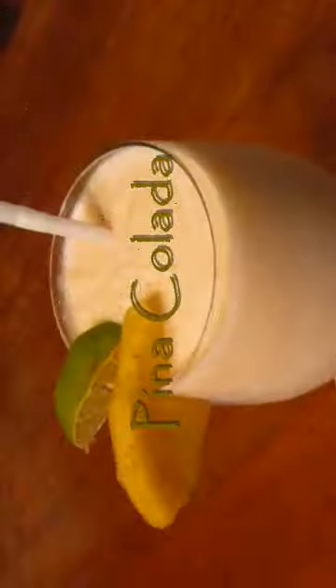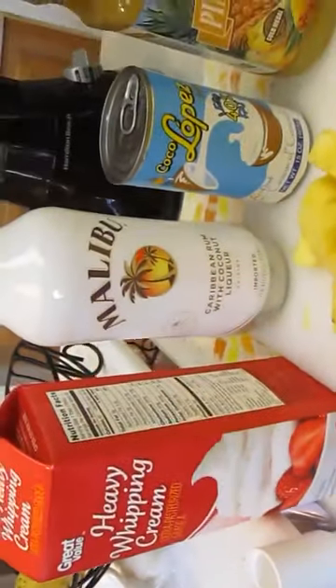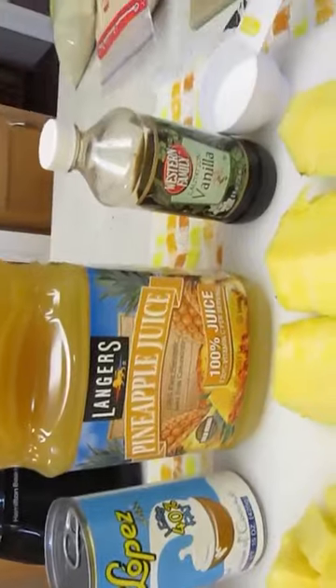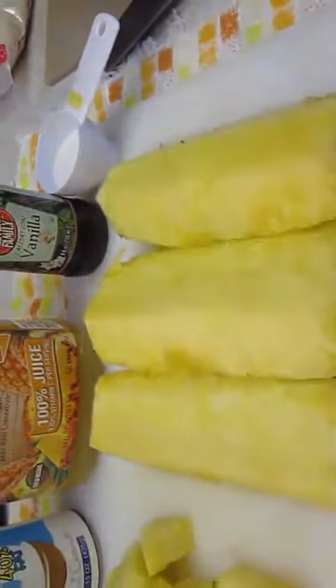Welcome to the Poor Man's Gourmet Kitchen, where we share gourmet recipes at a low-budget wonder. Now check this out: heavy whipping cream, Malibu rum, Coco Lopez, pineapple juice, vanilla extract, sugar, and of course our star, the pineapple.